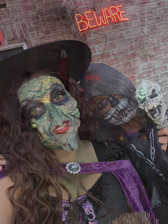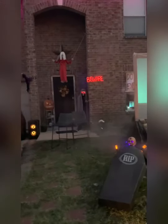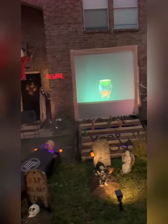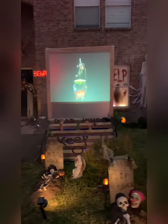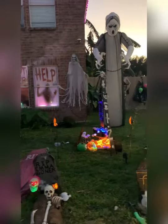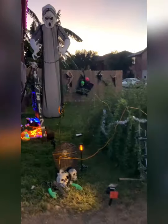We are vampire bats. A dash of nightshade and a few lizard gizzards. Then I'll top it all off with these fresh pumpkin innards.